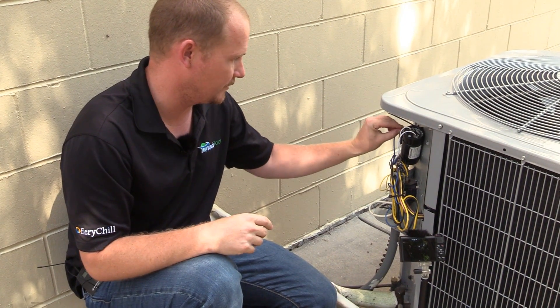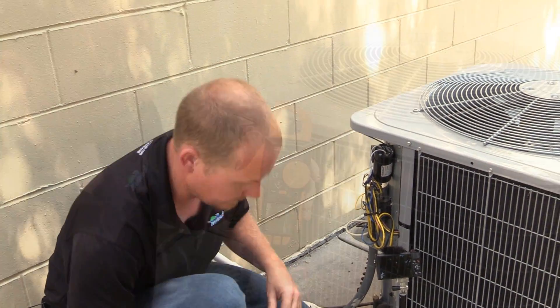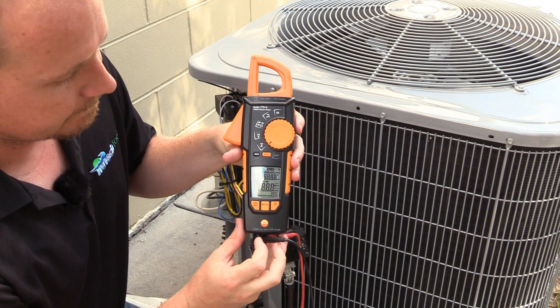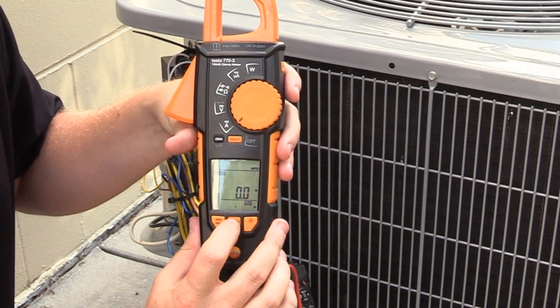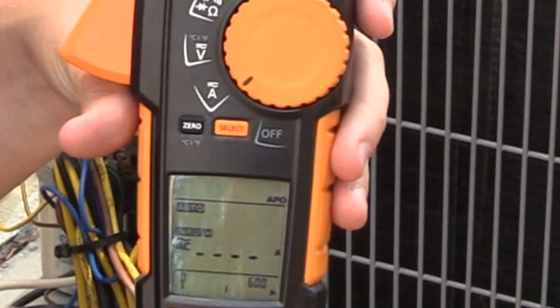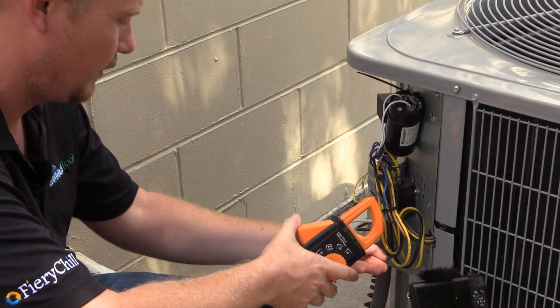I'm going to take these wires and put them up out of the way, make sure they stay completely disconnected. I'm going to take the meter, put it on amps, and then hit the inrush button. You can see that it has inrush displayed there, so now we're ready to check our inrush amps, and I'm going to check this on the compressor only.